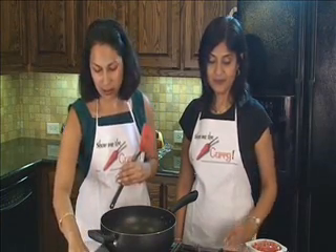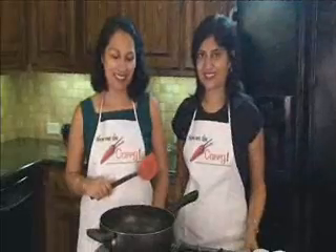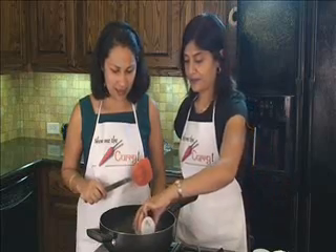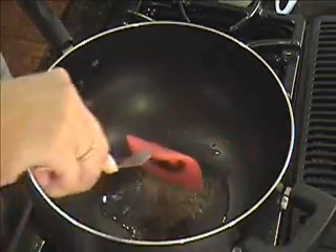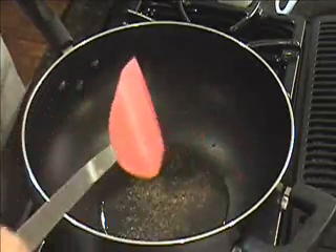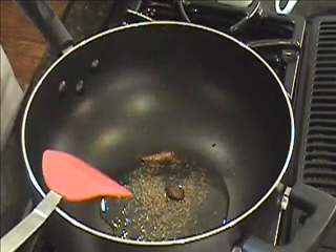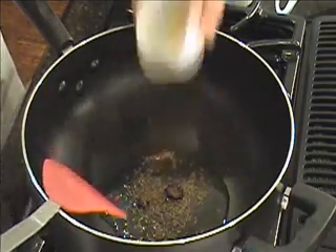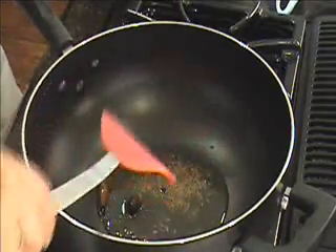We're going to start with a non-stick pan on medium heat. We're going to first put the oil in and wait for it to heat. The oil is ready — let's go ahead and put our cumin seeds in. You can hear them sizzling. Now let's add our cinnamon stick, our black cardamom, and our peppercorns. Give it a mix.